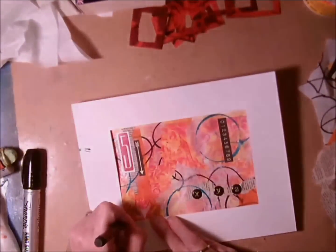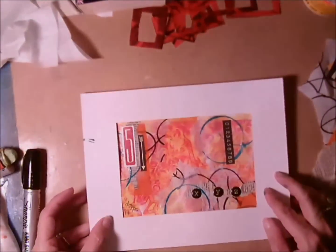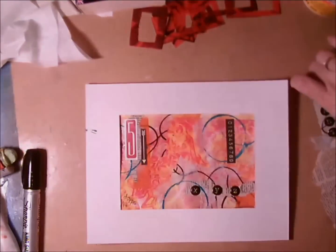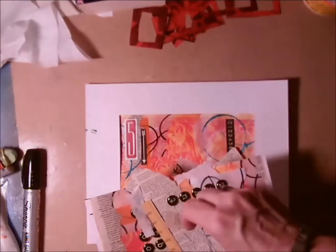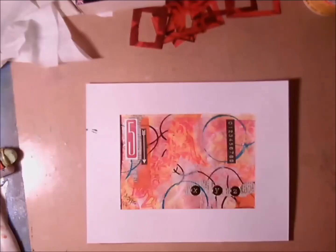I'm pretty satisfied with that, so I go ahead and sign it. I'm grouping all my scraps together because I have enough for another small canvas, so I could have a companion piece at a later date.